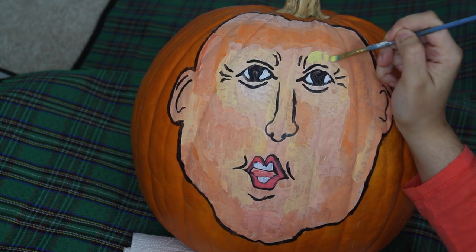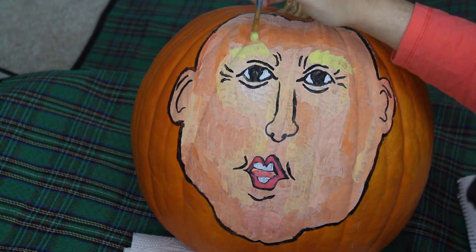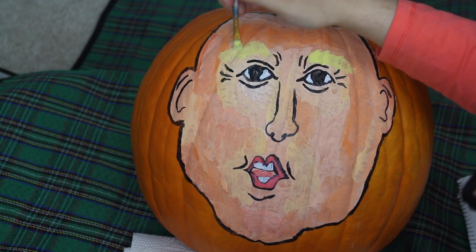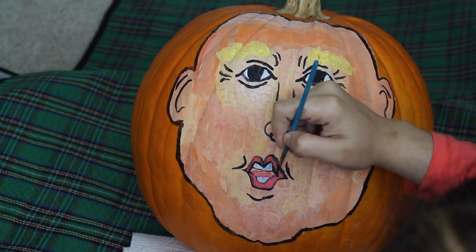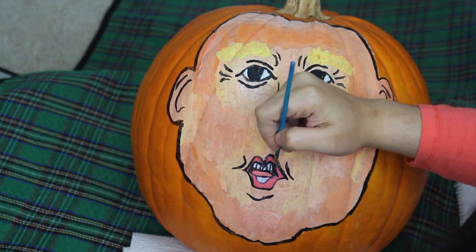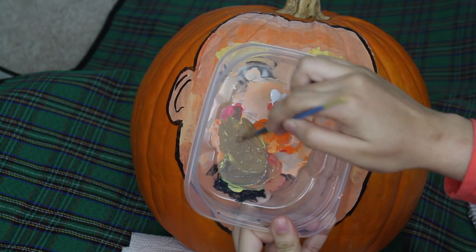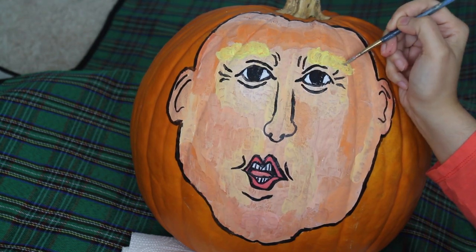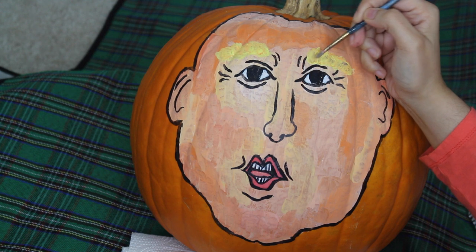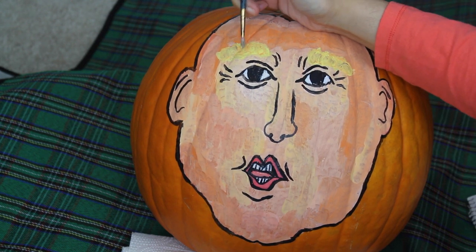Taking some yellow paint, I will paint on his eyebrows using multiple mini strokes. Now that I have added all the color, I will go back with my black paint and sharpen everything up. I actually went back and mixed up all my paints to achieve a grayish shade and applied this over Donald's eyebrows to make them appear less flat.